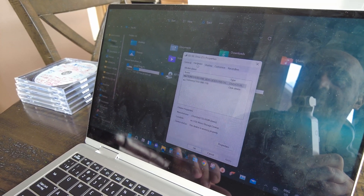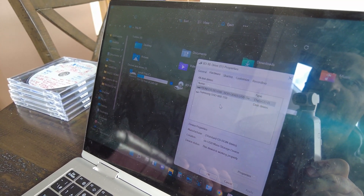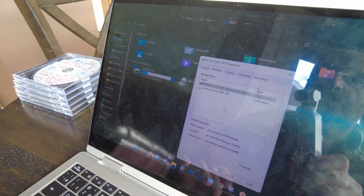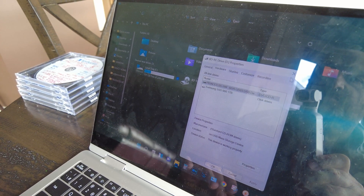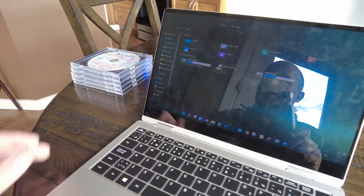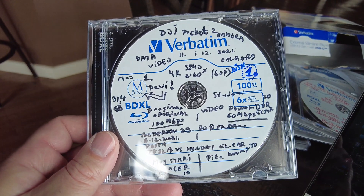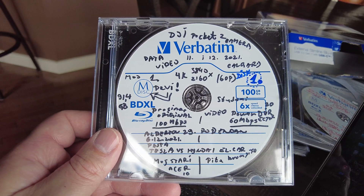Let's see how that translates to recognition in the device properties. It is Pioneer — it says Pioneer BD-RW BDR-UD U3 USB device. So that's Pioneer. It works.